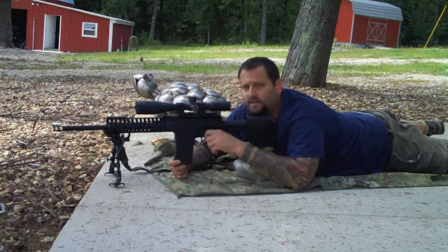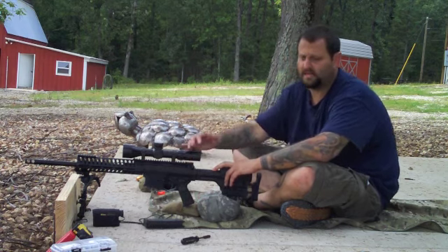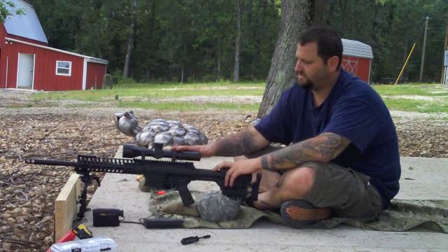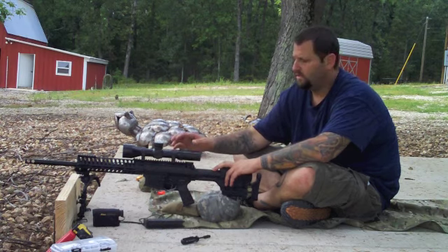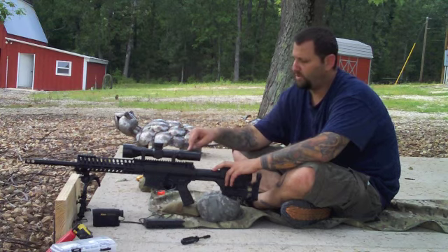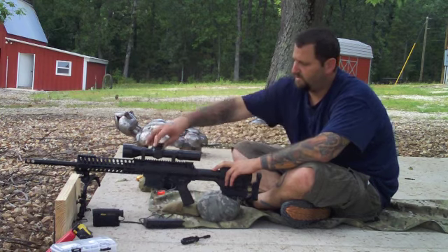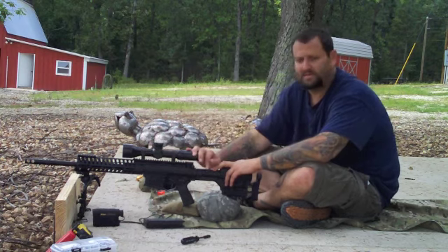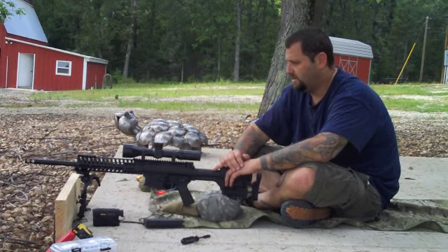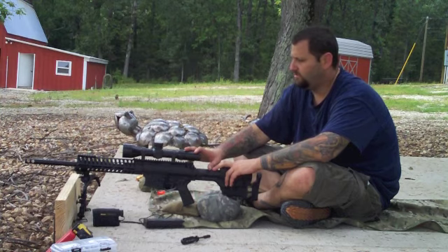Here we are — we've got the GAP 10 again, and we've got the Bushnell HDMR with the G2 reticle mounted up in some Badger 34-millimeter rings. A little bit about the scope: it's a 34-millimeter tube, 3.5 to 21 by 50-millimeter objective, front focal plane, with locking turrets, 26 total mils of elevation, side parallax adjustment, and it's 13 and a quarter inches long, weighing 35 ounces.